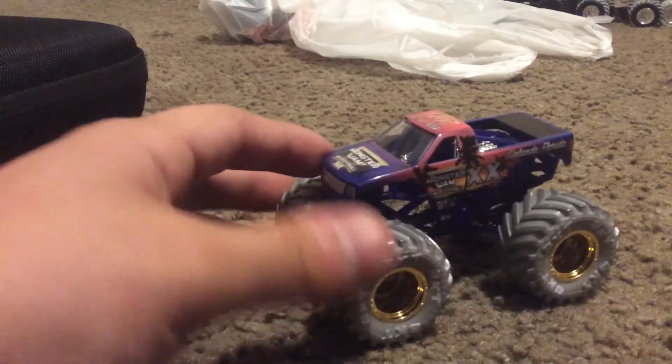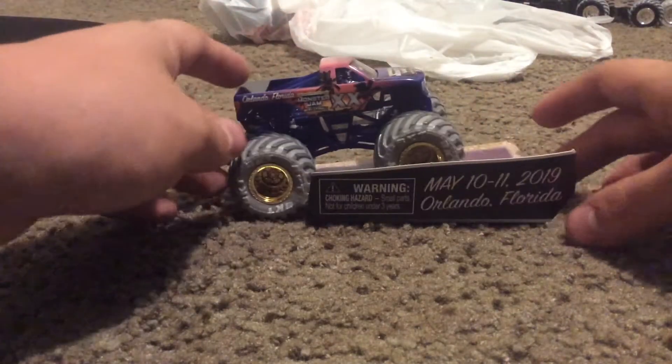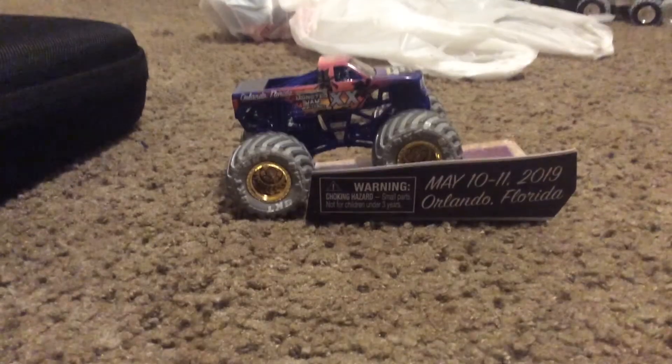This thing looks really... wait, ladies and gentlemen, that is the World Finals 20 truck. If you want to see more, just let me know in the comments section. That's it, and we'll see you later for another video.